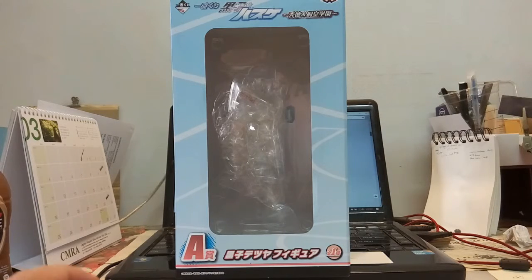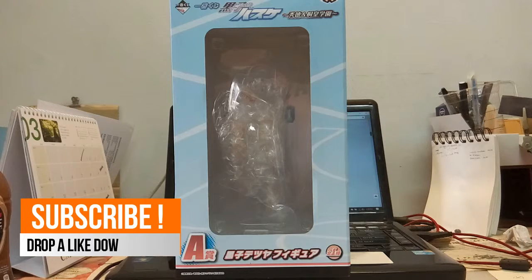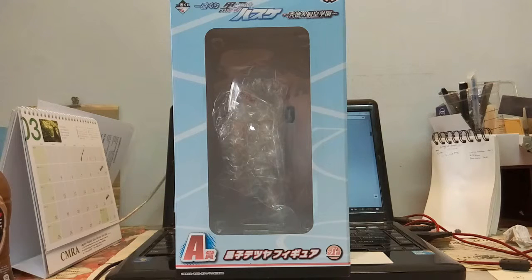Hi everyone, welcome back to another video. Today we have a figure review. The box is empty inside because I've already taken out the figure. I just came back from a local small expo at a mall where I wanted to buy the non-grade 1/100 Nebula Blitz, but then I saw this Ichiban Kuji Kuroko no Basket — Kuroko himself — and the price was quite reasonable, so I bought it and I'll do a quick review.